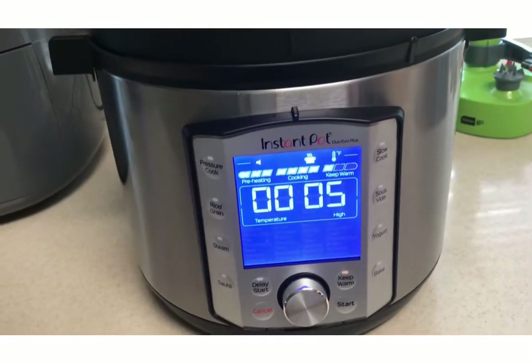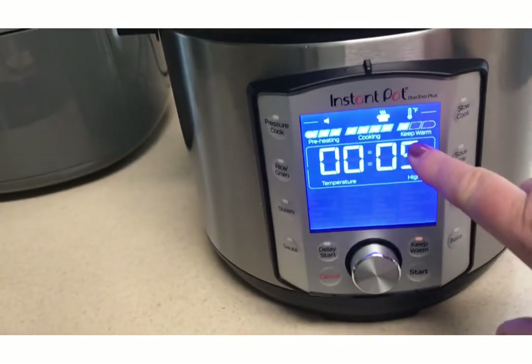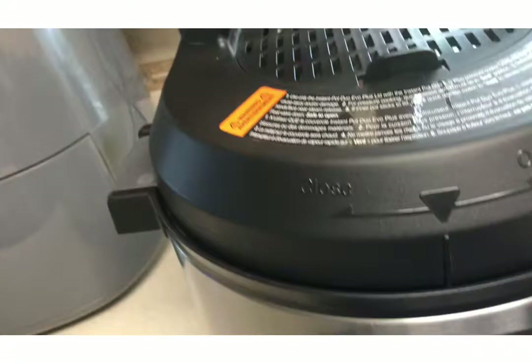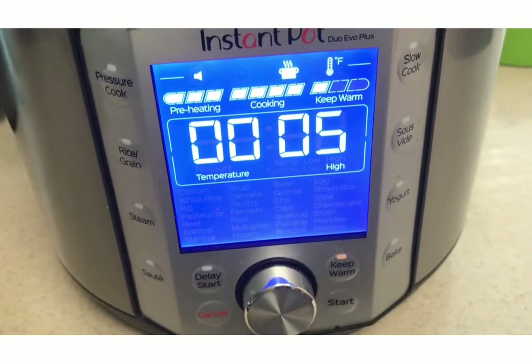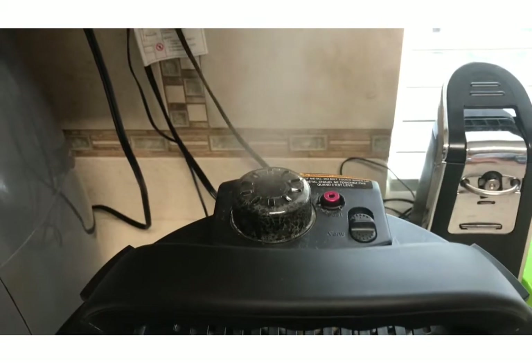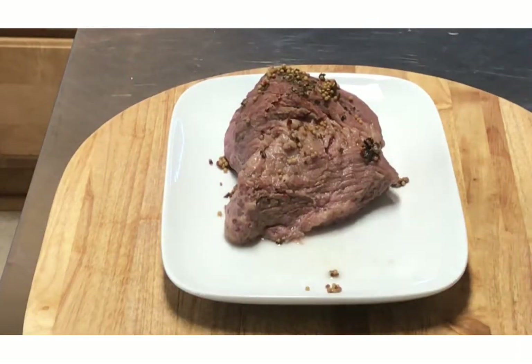It's done now. You can see where it says keep warm — it's keeping it warm and doing a slow release. I haven't released the vent button. I'm going to go ahead and do a fast release by taking the vent off. And with that done, we'll take it out. The corned beef is out.